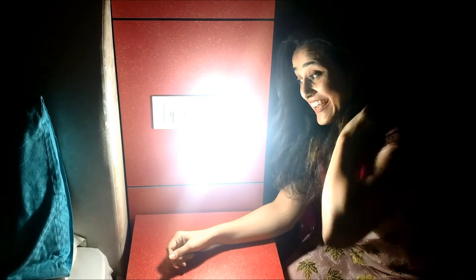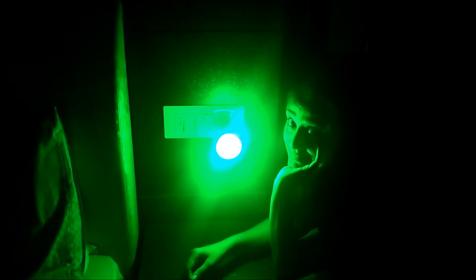Alexa, light on. Alexa, light glow. Alexa, light green. Alexa, light red. Alexa, light white. Alexa, light blue. Alexa, light white.